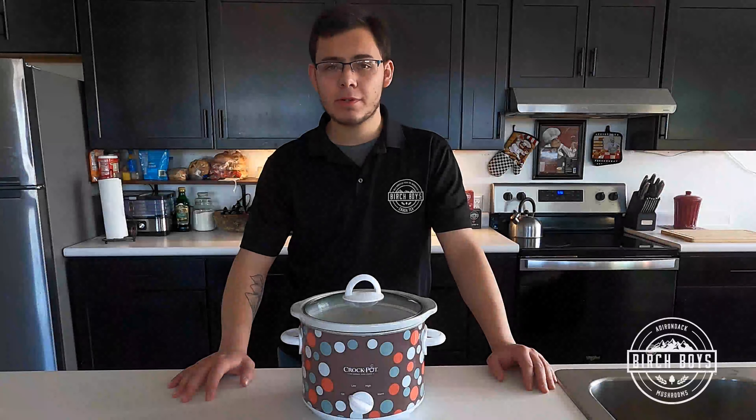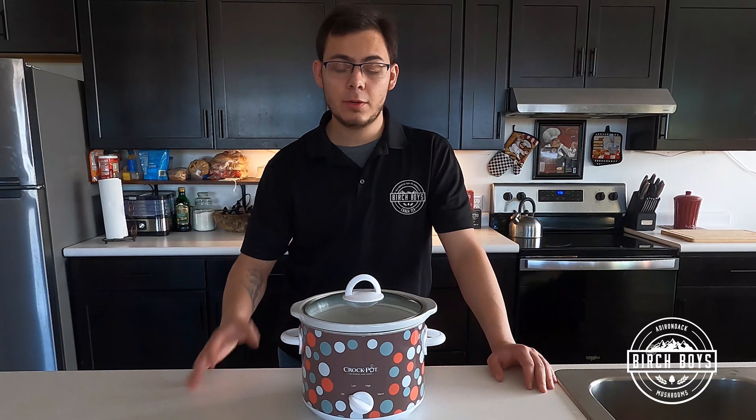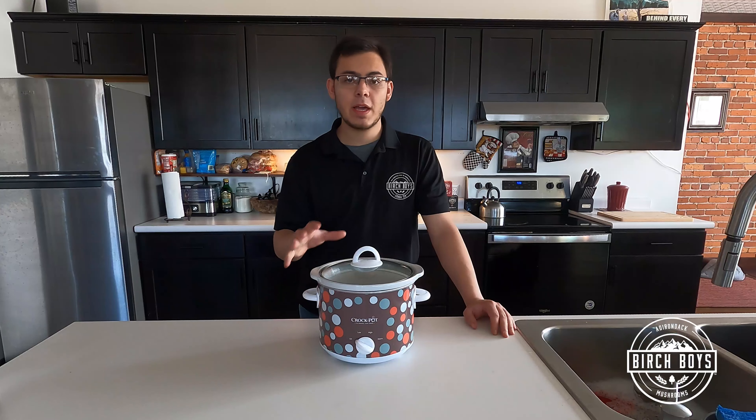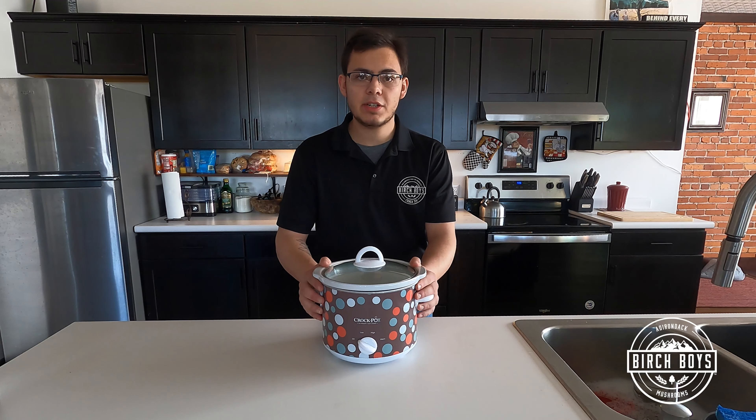Hello, my name is Garrett with Birch Boys Inc, and today I'm going to show you a few of my favorite ways to prepare chaga tea. The first way we're going to go over is using a slow cooker or crock pot to brew the chaga chunks.